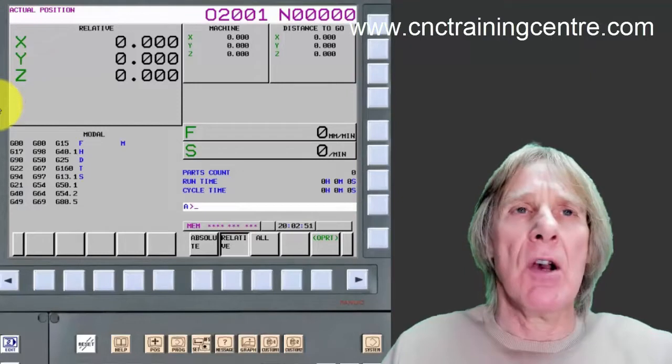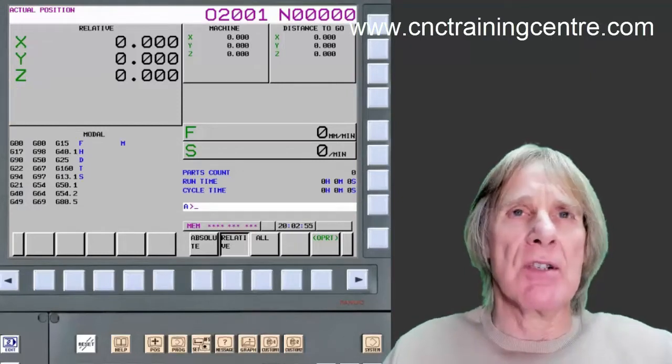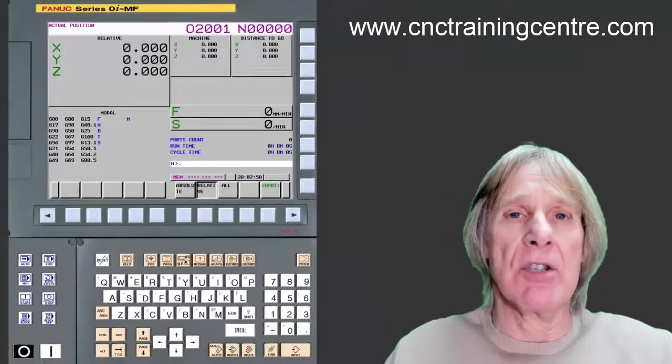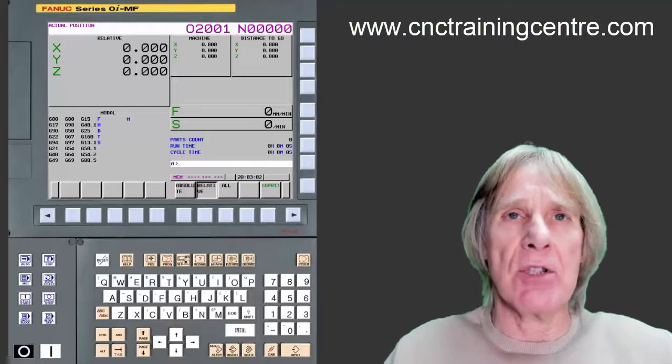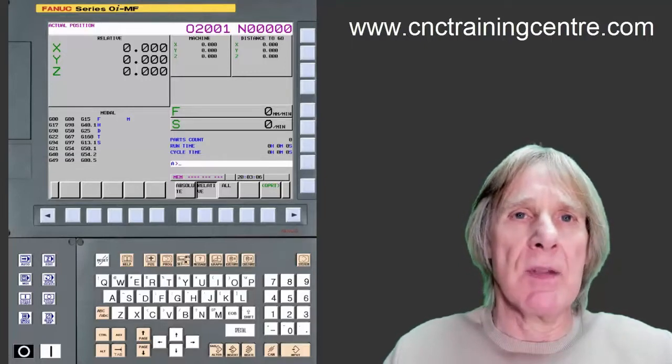The one I'm interested in is the relative display. Relative means that it's ours — it's just relative to wherever we are. You can zero it up wherever you like and the machine isn't interested; the machine doesn't use this display, it's only you that's going to use this.